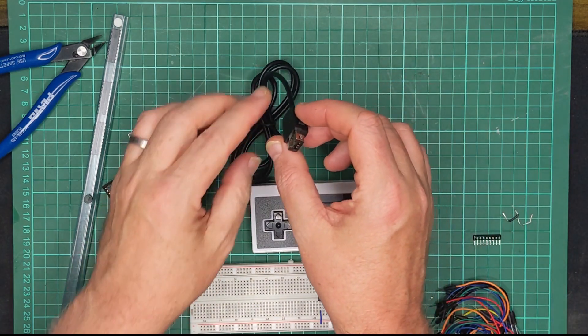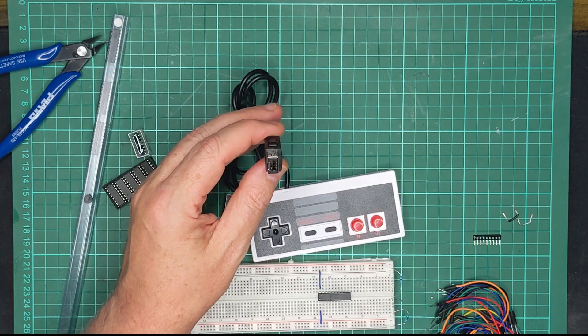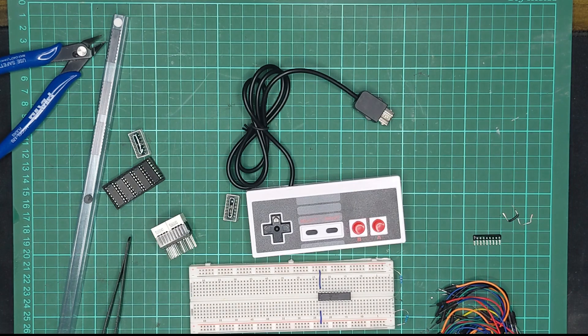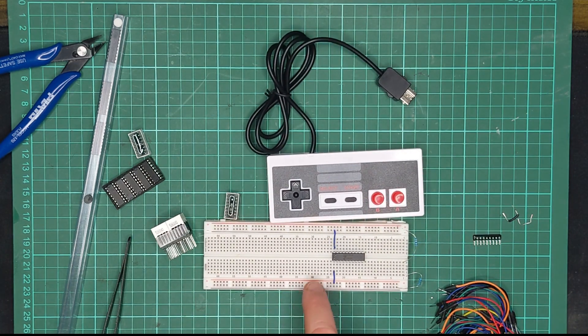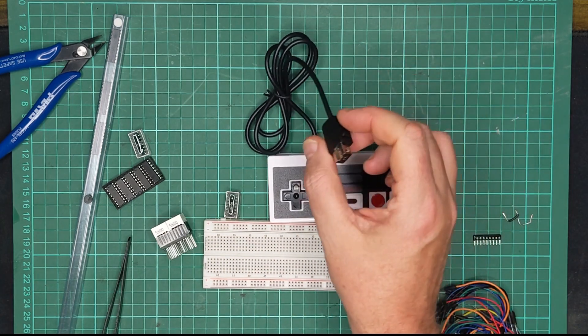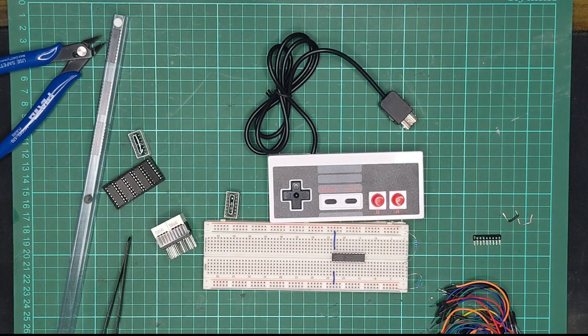There's a little bit of complexity involved here. These controllers use the I2C protocol to talk to the host, so I'm going to need some smarts between Spam1 and this controller. I could have had Spam1 directly bitbang the I2C protocol into this controller, but that would have used quite a lot of cycles on Spam1, and I really didn't want to waste Spam1's precious CPU cycles on that.